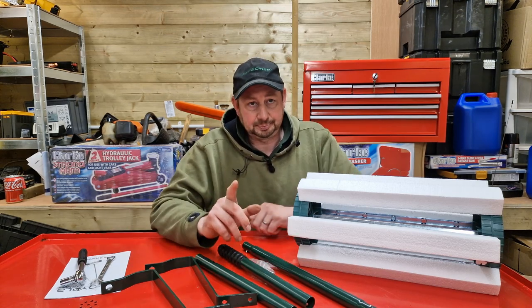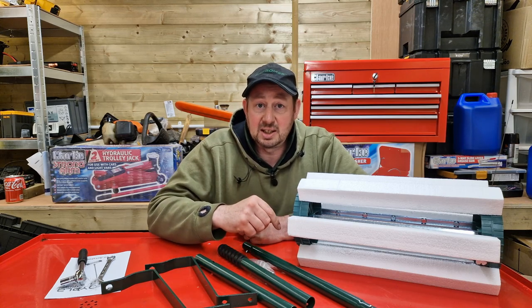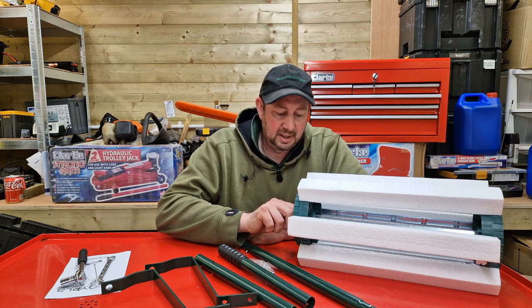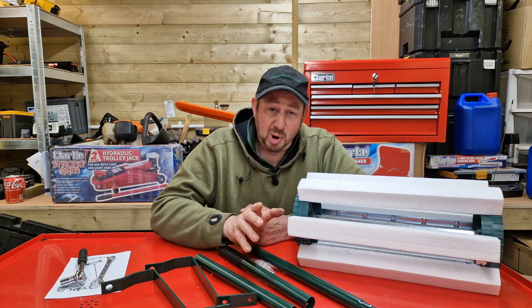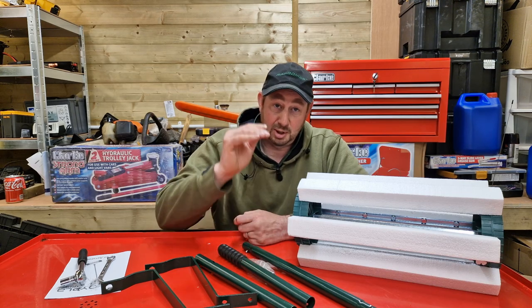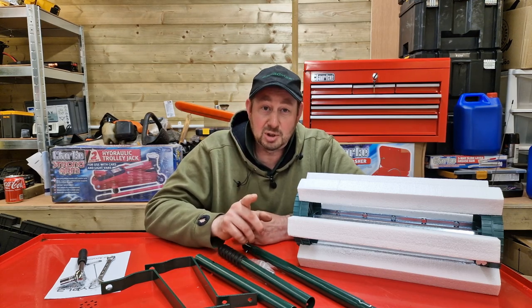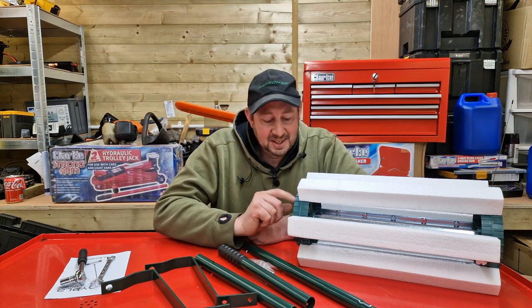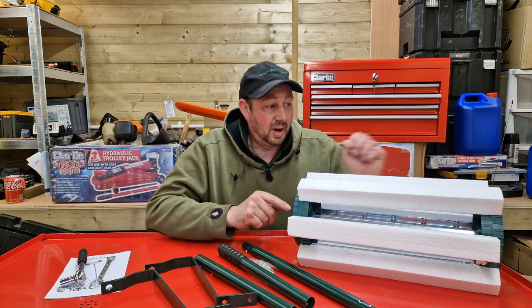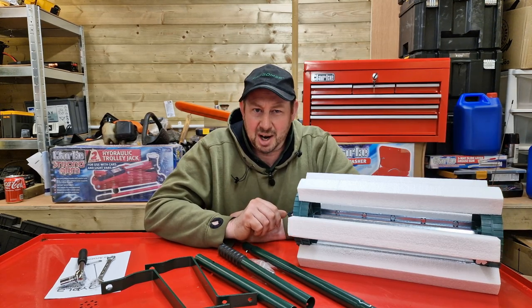I bought this from Amazon - I'll put the link in the description below. I was reading the reviews before I bought it and there are a lot of five-star reviews and a lot of one-star reviews. The one-star reviews all had one thing in common: when they were using it, the nuts on the end started to come undone.